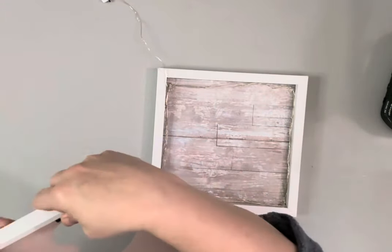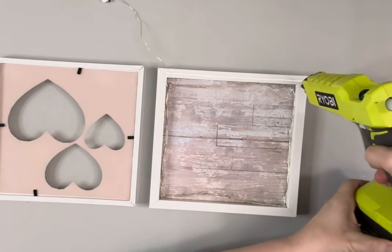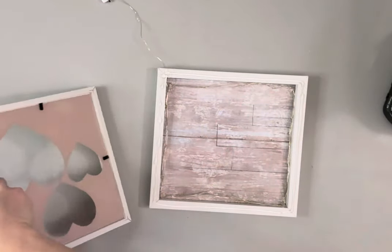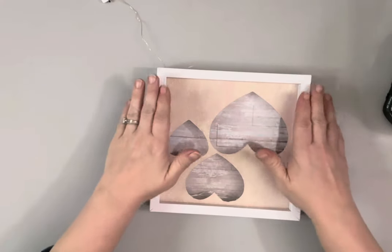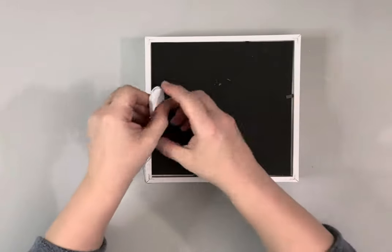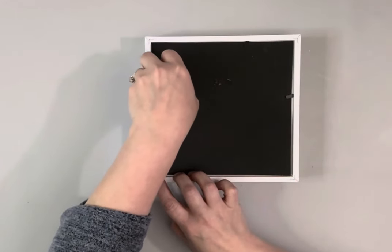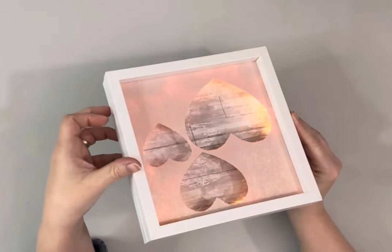I make sure to leave a little bit of the strand out along with the battery pack. I hot glue the top of the frame that has the scrapbook paper — the front of the frame — and then place down my other one, making sure that the bottom of the hearts is the bottom of where the battery pack is. Once that's glued down, I flip it over and glue the battery pack down. This battery pack opens on the opposite side of the screws, so I make sure to put the screws down. And then that is it.